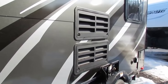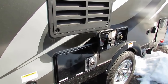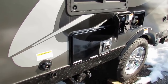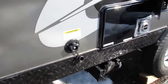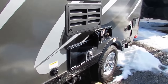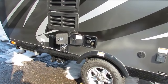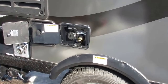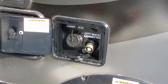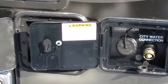Running down the side here, you'll notice you've got the refrigerator vent. You've also got the furnace exhaust on the outside. Just to the left of the furnace exhaust, you'll see you've got a black tank flush — that is to flush out the sewer system after your camping trip. Coming towards the back on the driver's side, we also have your city water and fresh water hookups. The left is your fresh water fill, and on the right you've got your city water hookup.